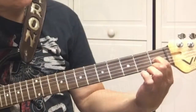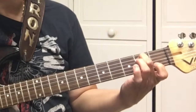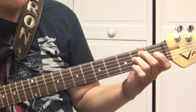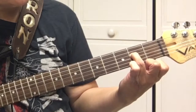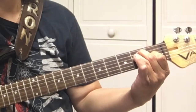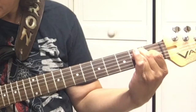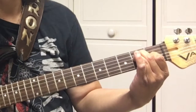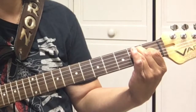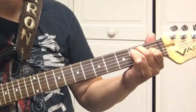We start out with our first finger on the third string first fret, second finger on the fifth string second fret, and third finger on the fourth string second fret. You start picking with the low E, which is the sixth string. That's the E chord.